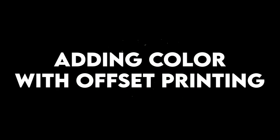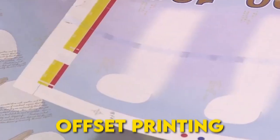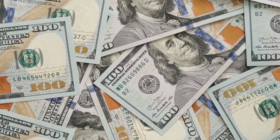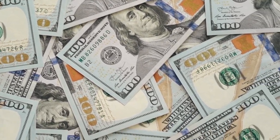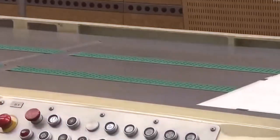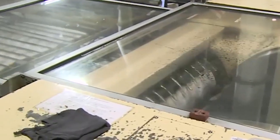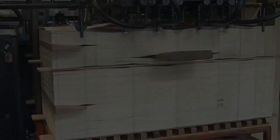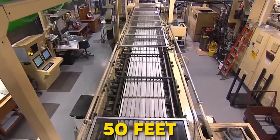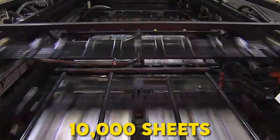For bills that are $5 and higher, the first big step in printing is called offset printing. This step adds the colorful background designs you see on both sides of the bill. The ink doesn't go straight from the plate to the paper — instead, it goes from the plate to a soft rubber blanket and then onto the paper. This special method helps make the colors look sharp, clean, and very detailed. The machines used for this job are huge, more than 50 feet long and weigh over 70 tons, printing up to 10,000 sheets every hour.